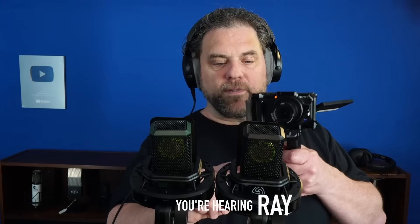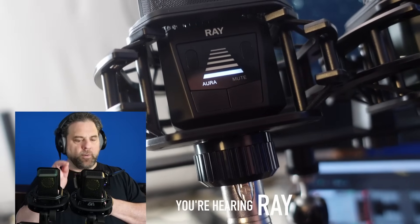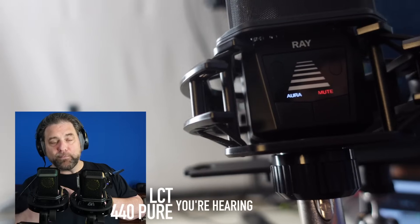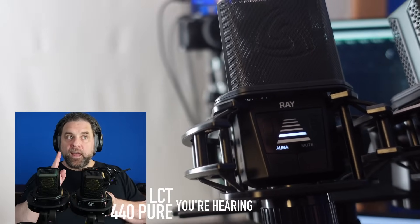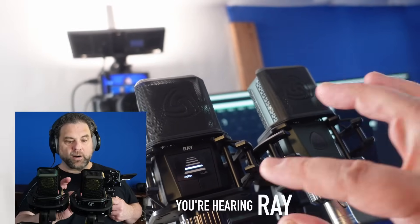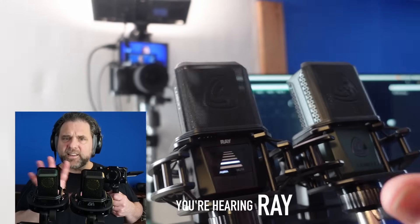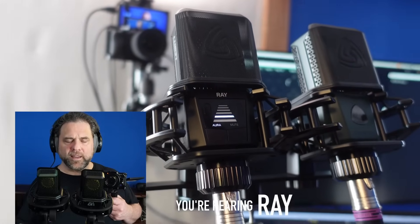Another feature the microphone has is next to the Aura button - there's a mute button. You're going to hear me disappear for a second. And now you're hearing me on the 440, but the Ray is muted, and I can press that button to turn it off again. You don't see many XLR-based microphones with a built-in mute switch. So if you are a streamer, if you need a cough button, you can just turn it off and come right back. It does send a little bit of a click into the microphone - you can actually hear the button; the mic may pick up the button being pressed.